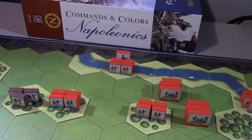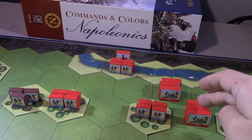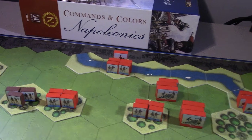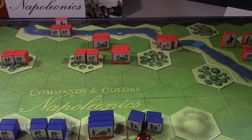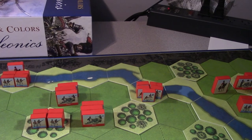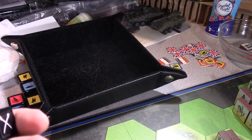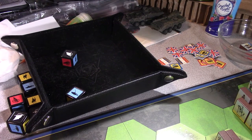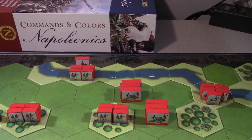So I'll roll for the French foot artillery firing. I'm looking for artillery symbols for hits or flags to push back. I rolled one flag. If I remember right since there was no damage, the foot artillery just gets pushed back - they're like, let's wheel these suckers back. They'd only have taken a damage if I had also rolled the artillery symbol, but as it stands they just get pushed back.